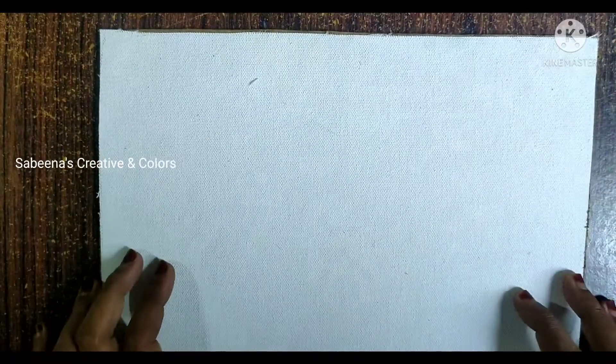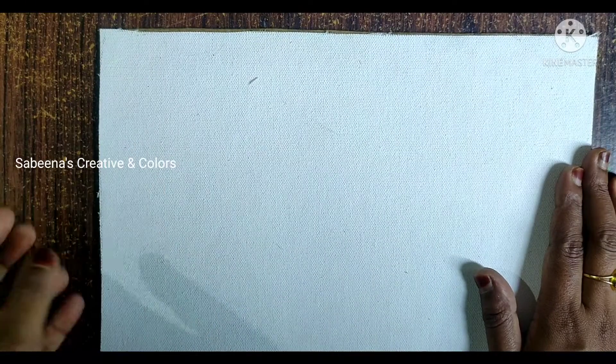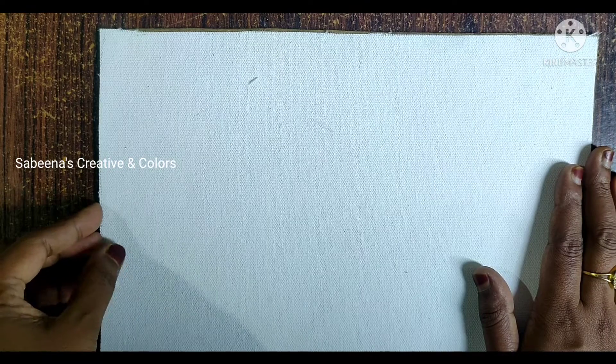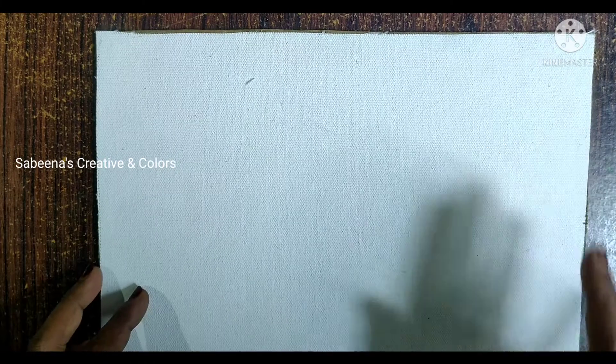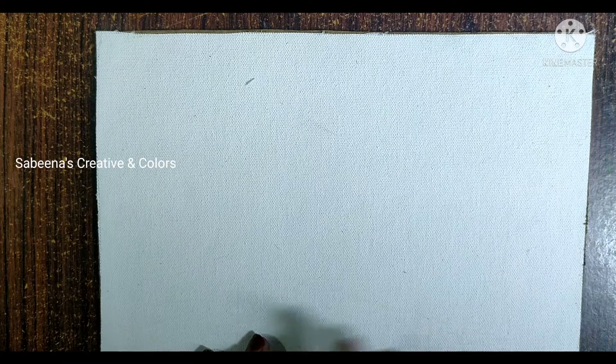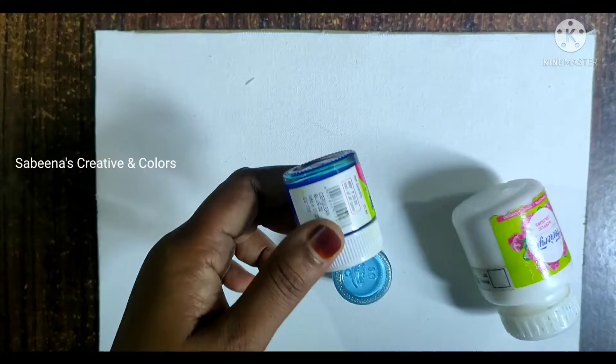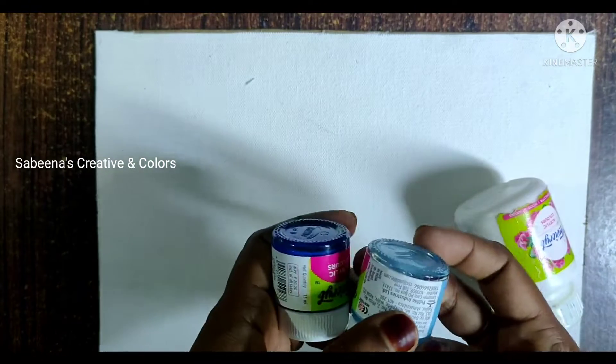This is a canvas board. This board is made of cardboard. I set the background — this is a shade of blue. This is a cerulean blue. This is a light blue.